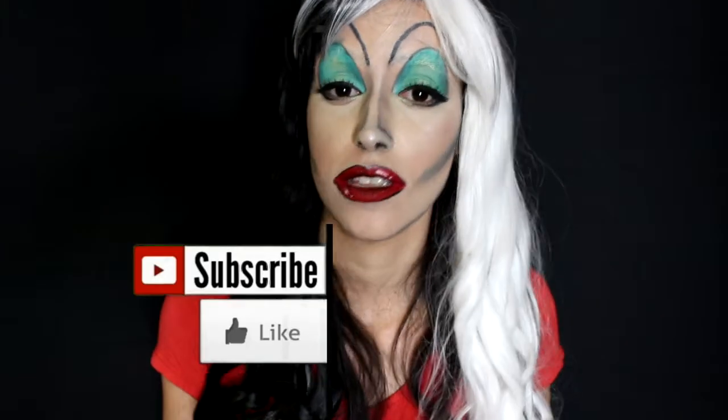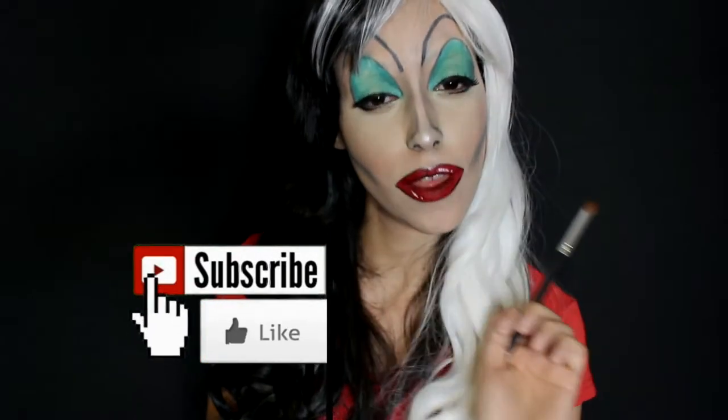Cruella DeVille, Cruella DeVille, if she doesn't scare you, no way you can think will. What's up, cosplayers? E aí, cosplayers? Bem-vindos ao meu canal. Welcome back to my channel. So, let's start.